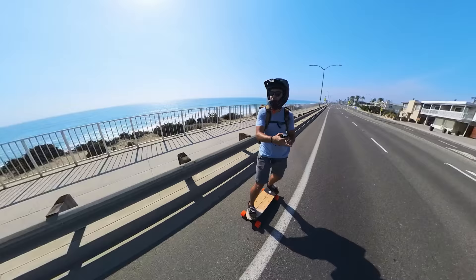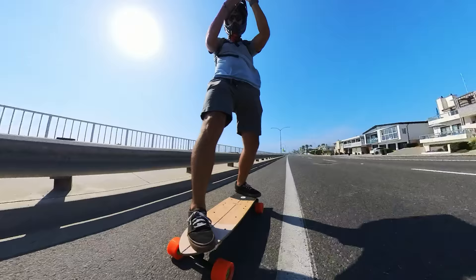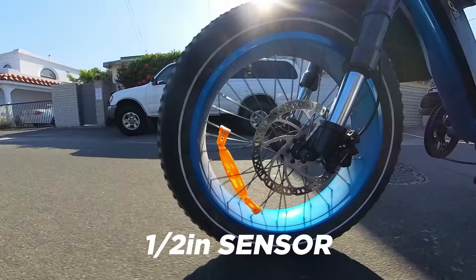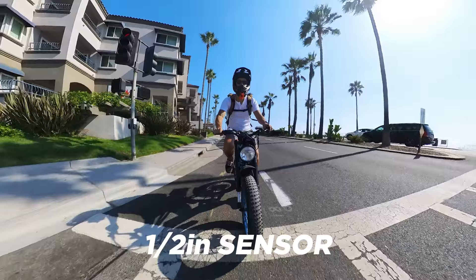All action cameras use digital stabilization — they take a larger frame and crop into a smaller one, stabilizing an inner rectangle inside a big rectangle. But with Insta360, they are stabilizing a rectangle inside a sphere, giving essentially unlimited stabilization with 360-degree horizon lock. Even when the camera is going all wibbly-wobbly, your shot stays perfectly upright. And in the X3 we now have a half-inch sensor, which means improved image quality, improved dynamic range, and just all-around better video.